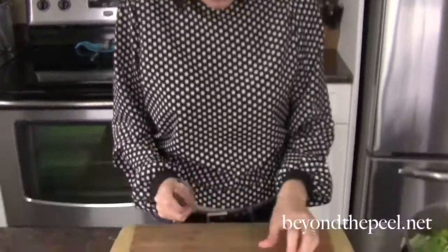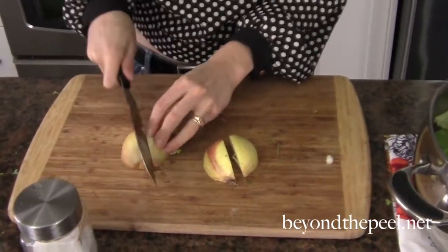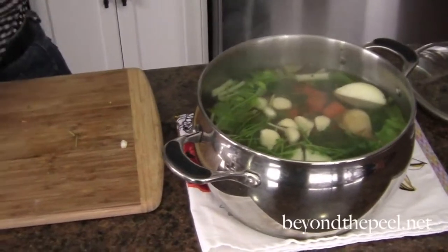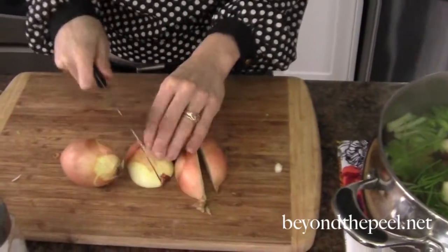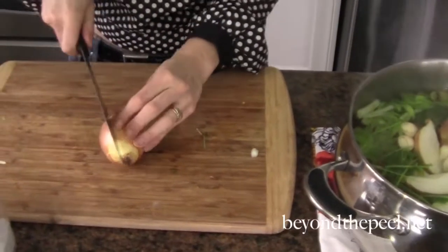I'm leaving the skins on my onions — it'll impart a nice dark brown color and a nice flavor. But if for some reason you're making a stock for risotto and you don't want that color, you can always just take the skins off. But since I'm kind of a no-fuss kind of girl, that works perfect for me.